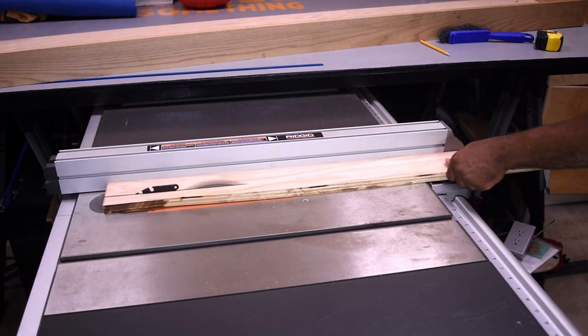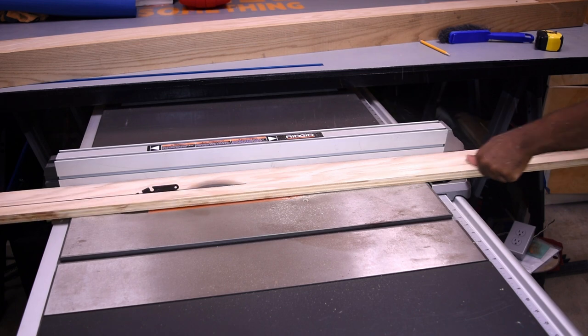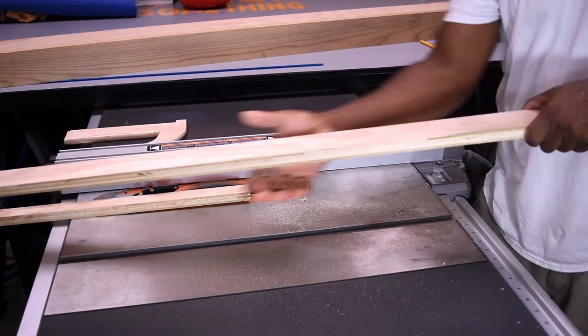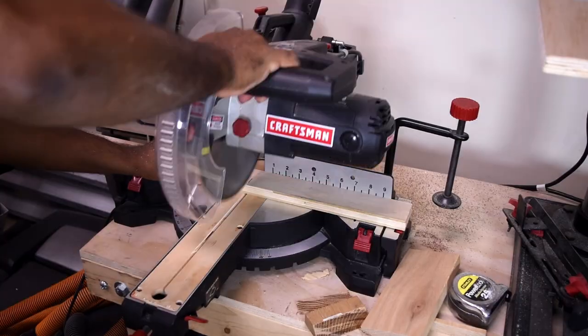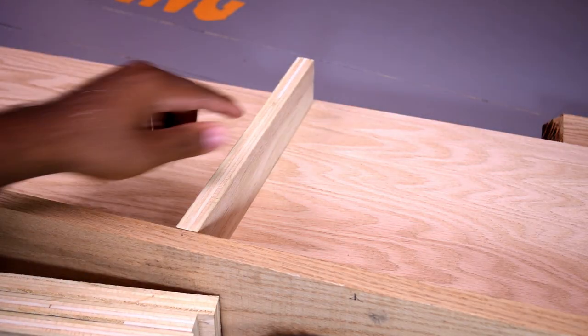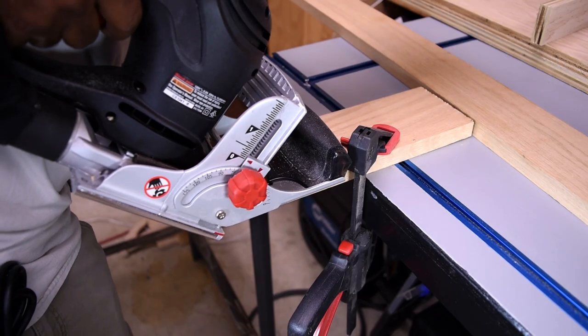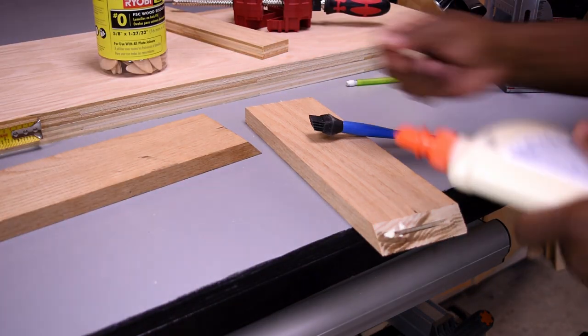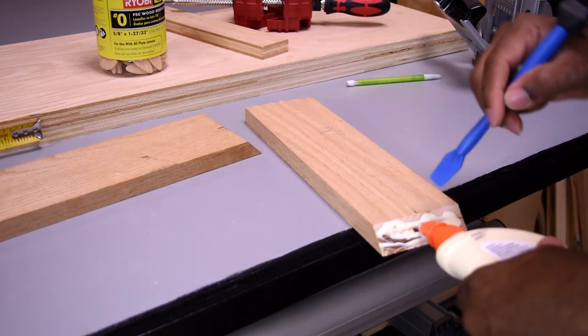I sandwiched the two panels together to find the depth of the spaces I needed, then ripped a piece of wood on the table saw. I marked and cut spacers down to size. With the biscuit joiner I cut the face trim and only one of the side trims, then added glue, inserted the biscuit, and joined the two pieces.